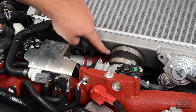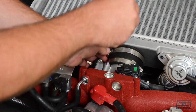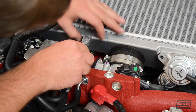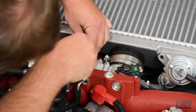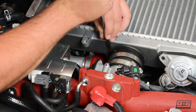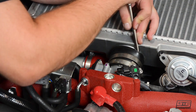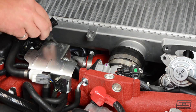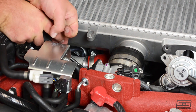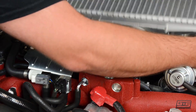Now we can loosen the factory screw clamps. Take a flat head screwdriver and gently pry around the rubber coupler in order to loosen it. You'll most likely have to do the same for the bottom coupler. Once both these fittings are loose, you'll be able to pull the intercooler out.